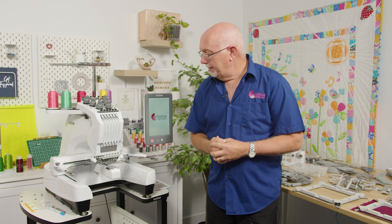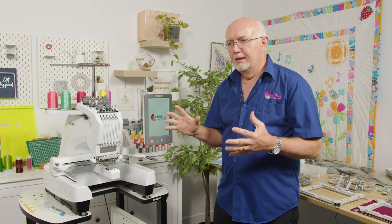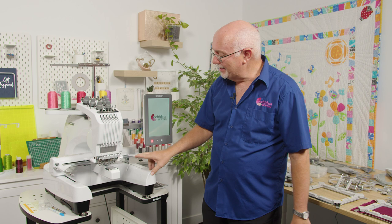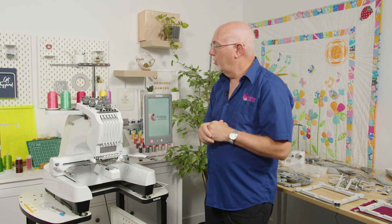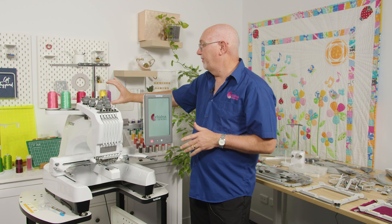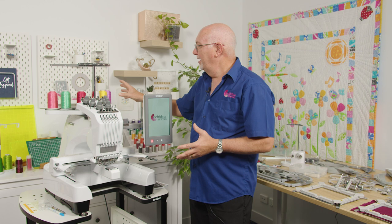Let's take a look at the physical nature of the machine and explain some terminology. It's a multi-needle machine — in this case six needles — held in a head unit that moves automatically to change colors. There are six large spools of thread up top; these are 5,000-meter spools, which is an advantage with a multi-needle machine, though you can still use your normal small spools.